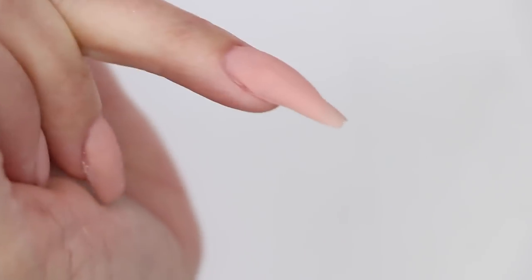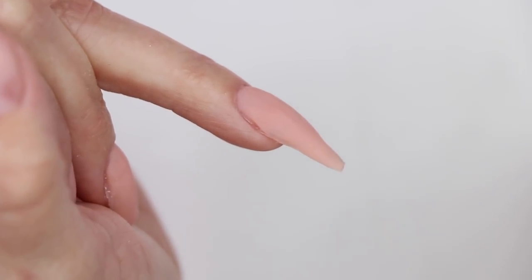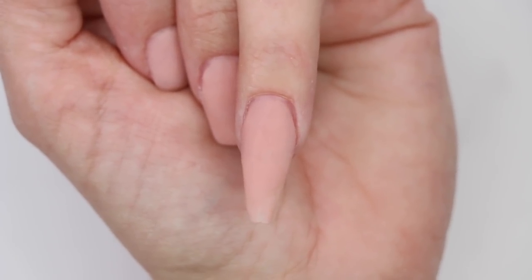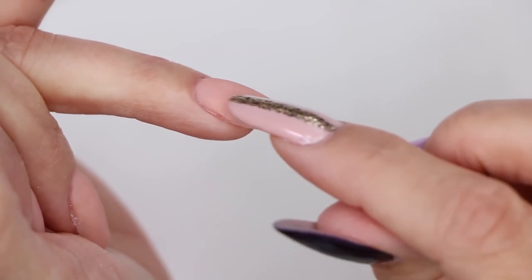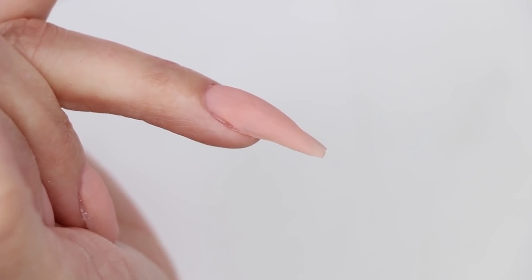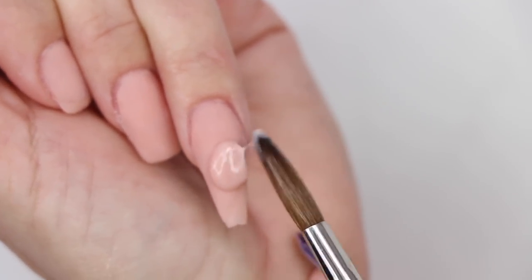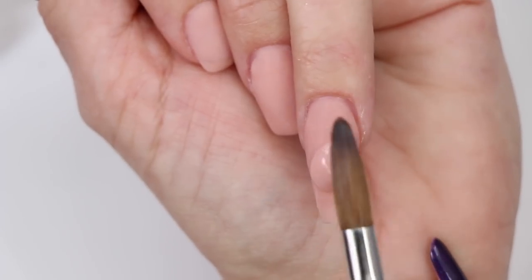I'm going to turn the nail sideways and take a look from the side point of view. The reason you want to look from the side is it's very deceiving from the top. Looking from the top I might think I have enough product, but once I turn it sideways I can really see where I'm missing product and where I need to apply. So the side view is a very important view. I'm going to pick up my second pearl — it's not going to be as big as the first one. I look at the side to see where to place it, butt it right next to the apex, then turn it from the top to see exactly where to walk it out.